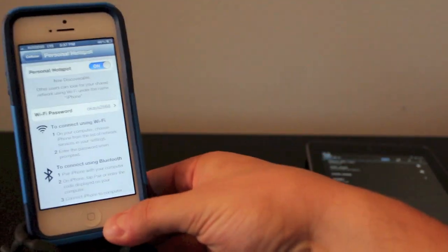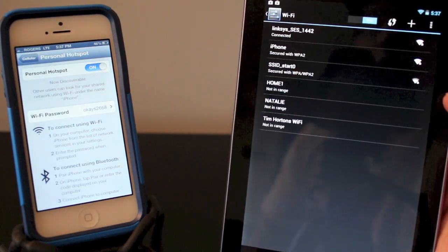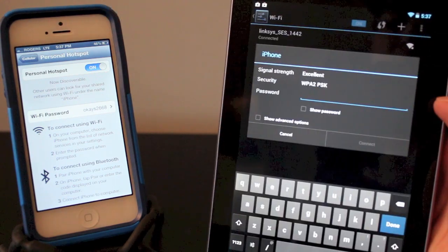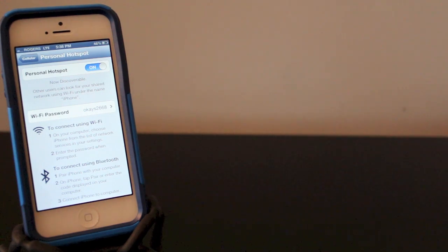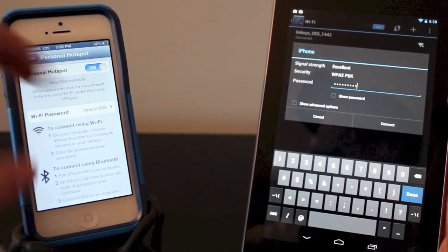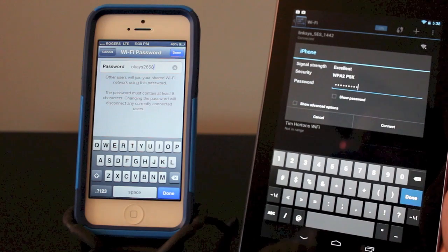Let's move the iPhone aside here. I've got my Nexus 7 and you can see it'll pull up my iPhone. So the iPhone has now shown up at the top, so I'm going to go ahead and tap that. Now it's going to ask me for my password, so that's where I enter in that OKS2668. You can also change your password on the iPhone itself if you want to — just click on the password and create your own password.